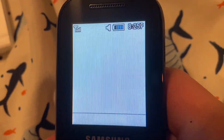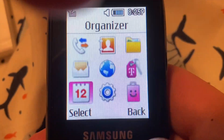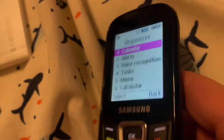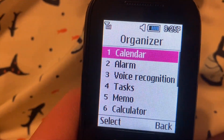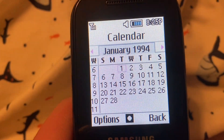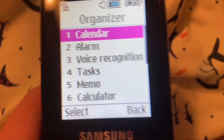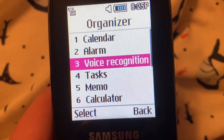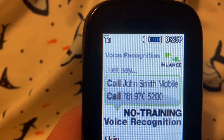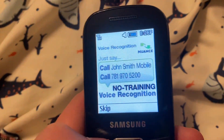My Account — that's probably just prepaid stuff. Organizer — we've got a calendar. It thinks it's January 1994. Alarm — kind of self-explanatory. Voice Recognition — welcome to Voice Recognition by Nuance. Use your voice to dial names in your phone book and phone numbers.